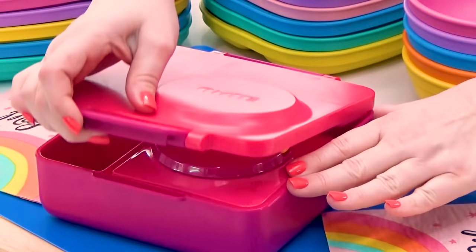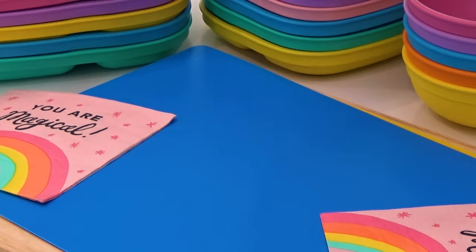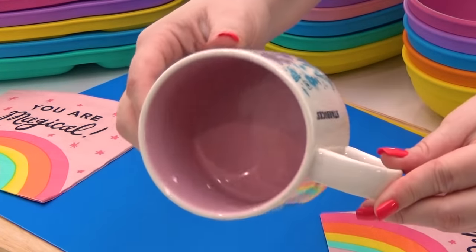Now moving on to a lunch for McKenzie. For this lunch, I'm kind of going with a breakfast for lunch theme. For her main course, I'm going to be making some mug omelets. This is so easy and quick. All I'm going to do is take a microwave-safe mug — that part is important — and crack in two eggs. Next, I'm going to add a splash of milk and a little bit of salt and pepper. I have some already cooked bacon in the fridge, so I'm just going to quickly take my kitchen scissors and chop it directly into the mug.